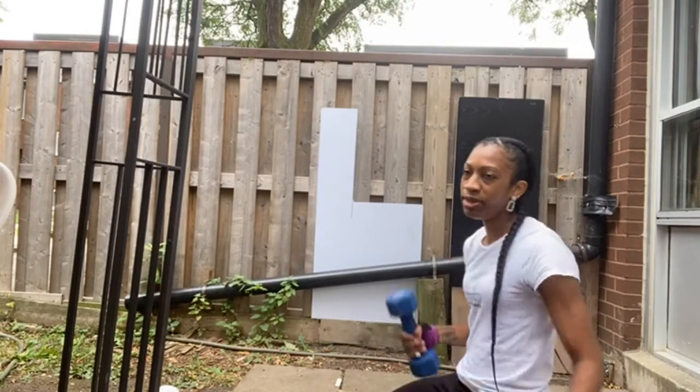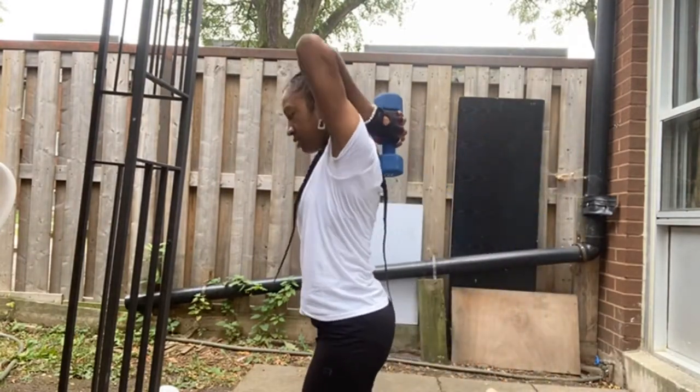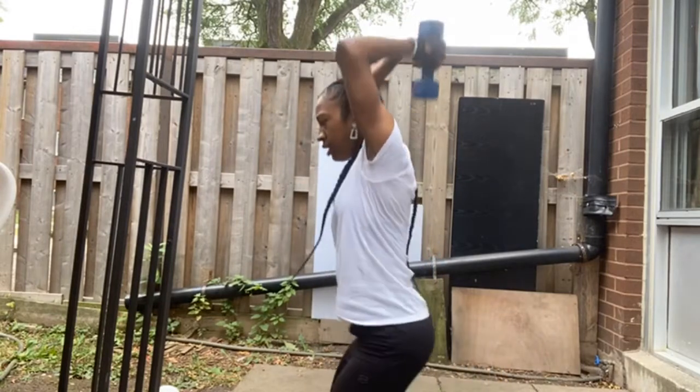One dumbbell — put it behind your back like this, extend up.